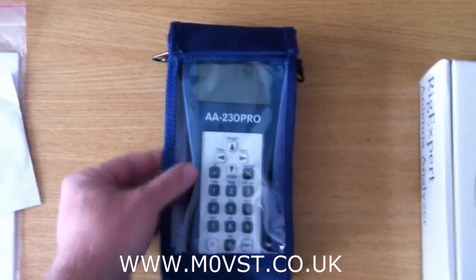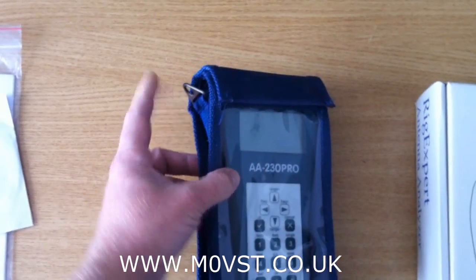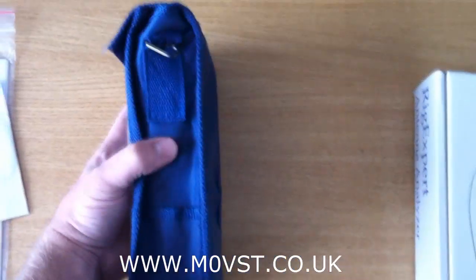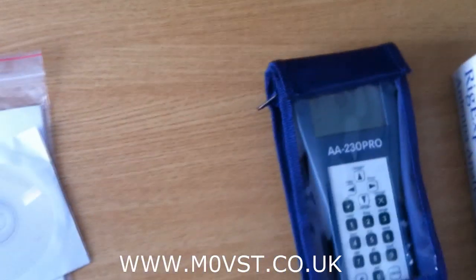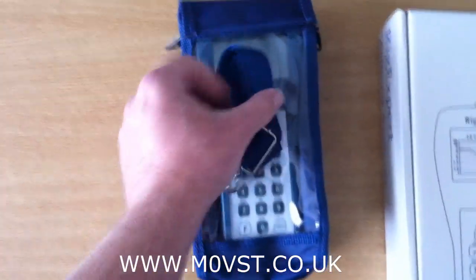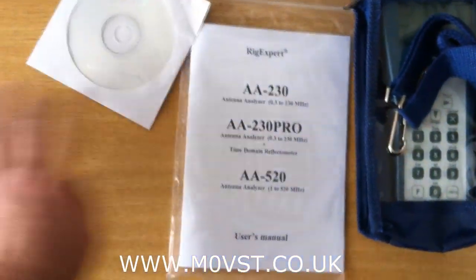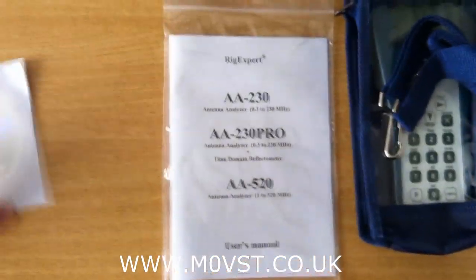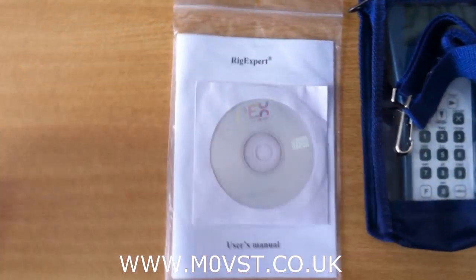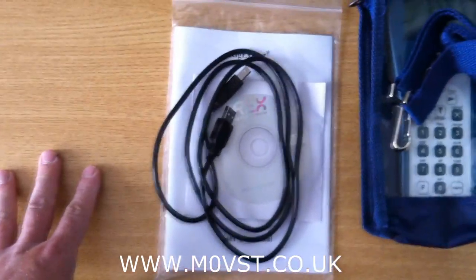What did you get in the box? First of all you get the analyser, you get a nice waterproof-ish case. It's got little tiny clips for you to put on the shoulder strap if you were to use it on a tower, so you don't drop it. I don't use it because I haven't got any towers. You get the instructions and you get the software so you can look at your plots on the computer, and you get a USB lead to plug it into your computer.